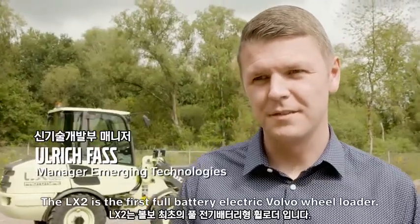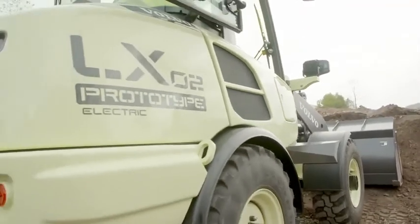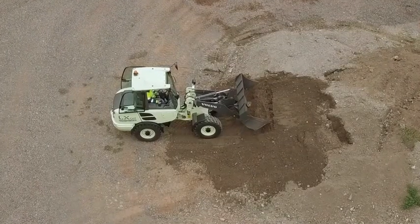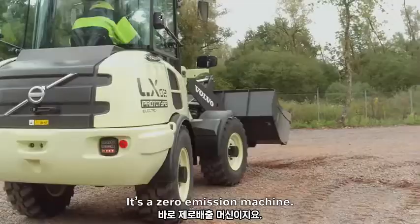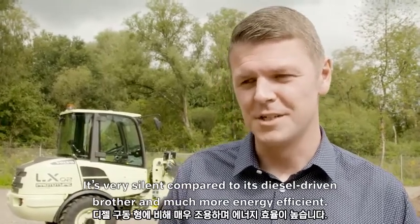The LX2 is the first full battery electric Volvo wheel loader. It's a zero emission machine. It's very silent compared to its diesel driven brother and much more energy efficient.